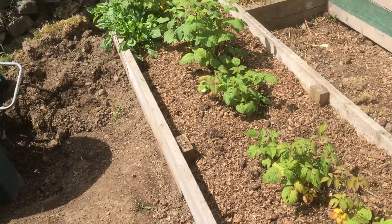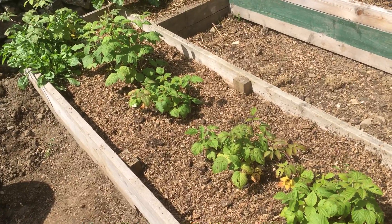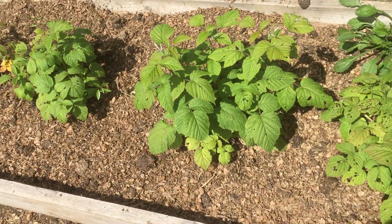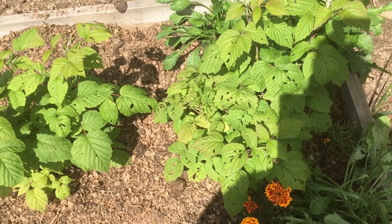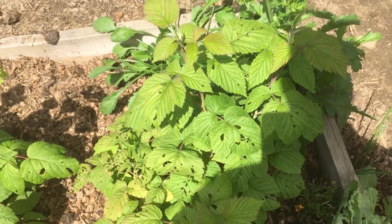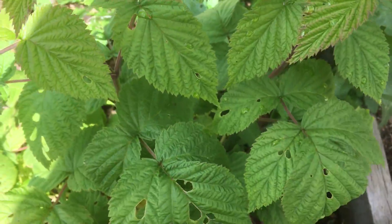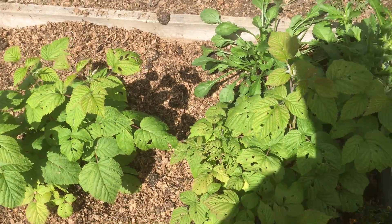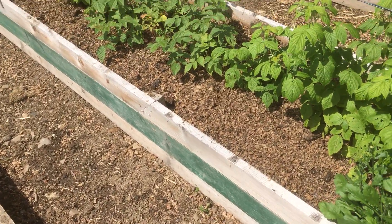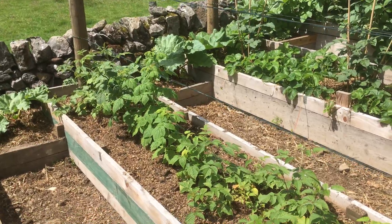My autumn fruiting blackberries are still building roots and settling in — they've grown a little bit. Something is eating the leaves. I don't know what it is. I've noticed little bugs on it but they look like sort of little ants or little flies — they don't really look like anything that would eat leaves. The summer raspberries — the canes are growing nicely now, so I'm going to start tying them up.